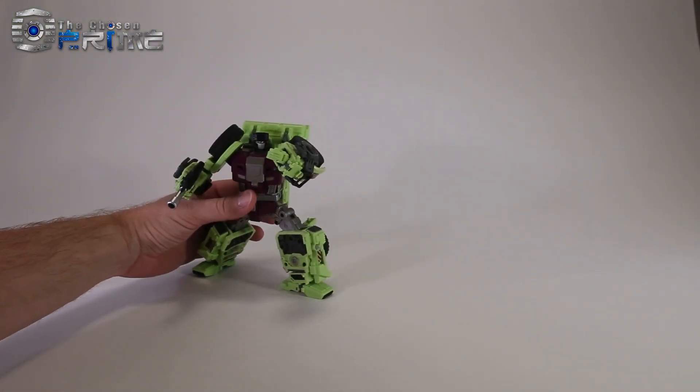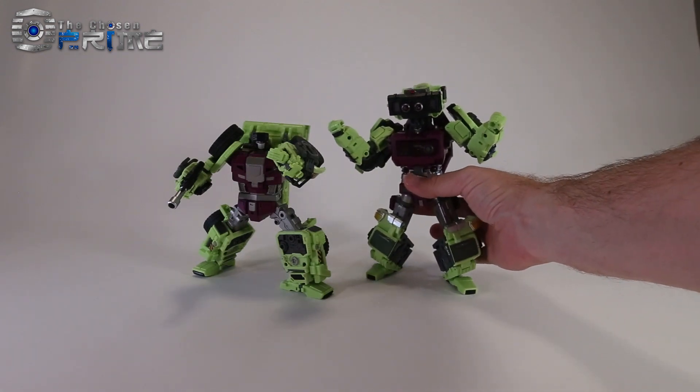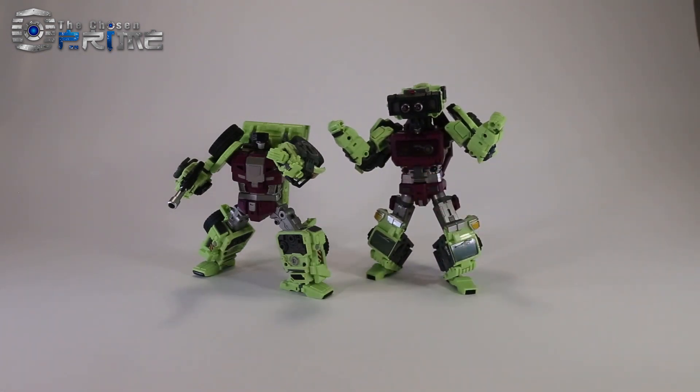Overall, I'm quite impressed with this effort from Generation Toy on the Gravity Builder series. These are pretty great Constructicons and they look like they're going to fit quite well with most Masterpiece collections. Do remember that if you order the full set from the Chosen Prime, you'll be able to get the bonus item GT-01G Tyrant, a little small Megatron. Take care!